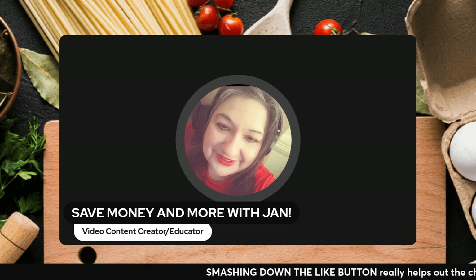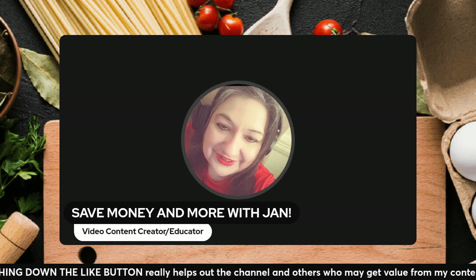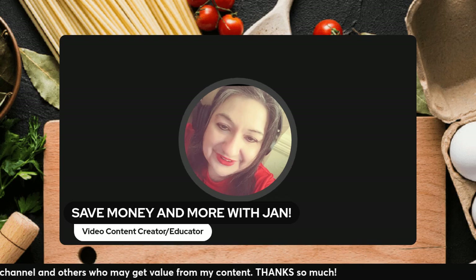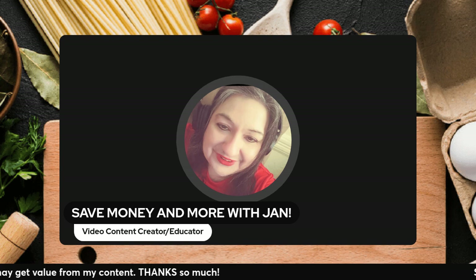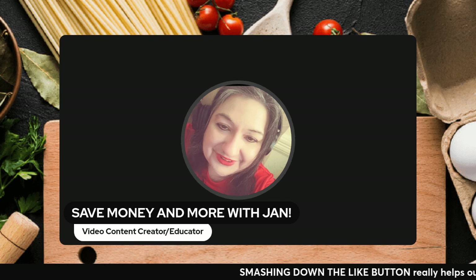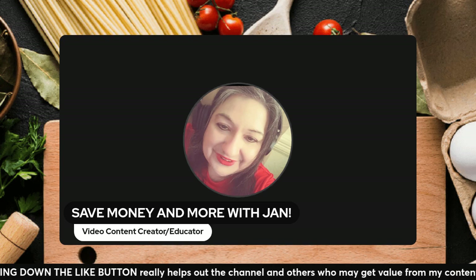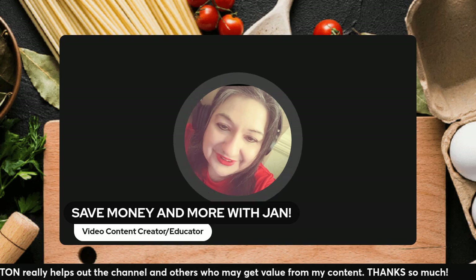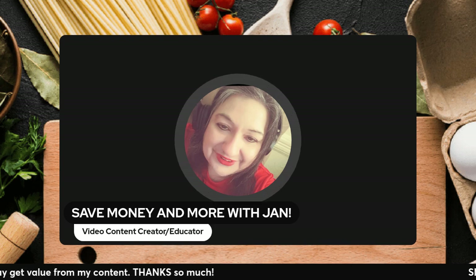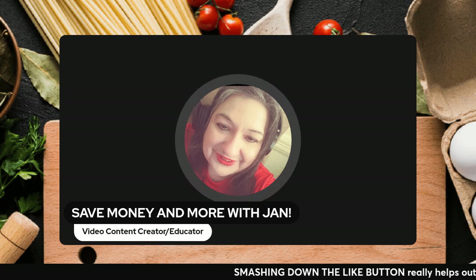Welcome to another episode of the Save Money and More channel — a no-frills video. This week is just flying by and everybody's busy, maybe even busier at this time of year because we're starting to get ready for the pre-holidays. Coming home late from work, the last thing many people want to do is face a complicated meal, and the last thing people want is to max out their credit card on outside food when they're already tight. Here's a very budget-friendly, hearty, easy meal.